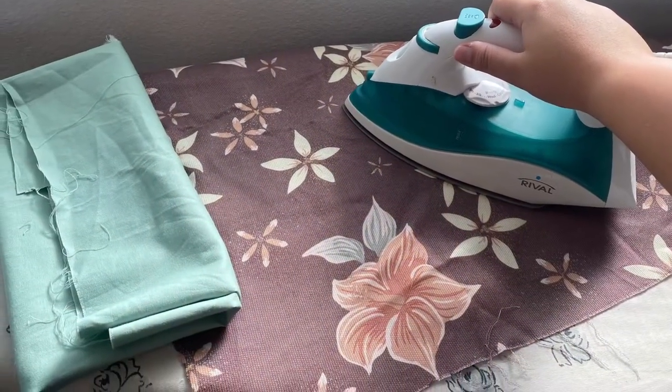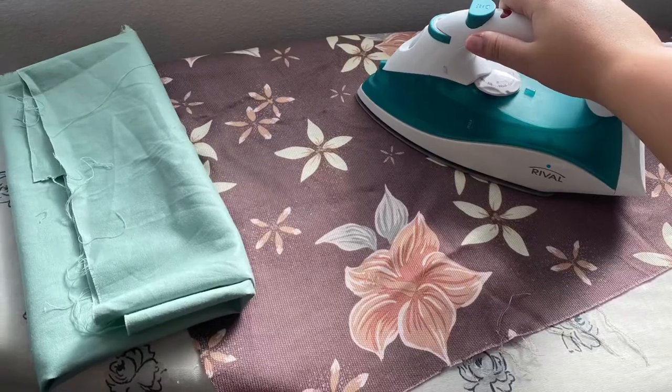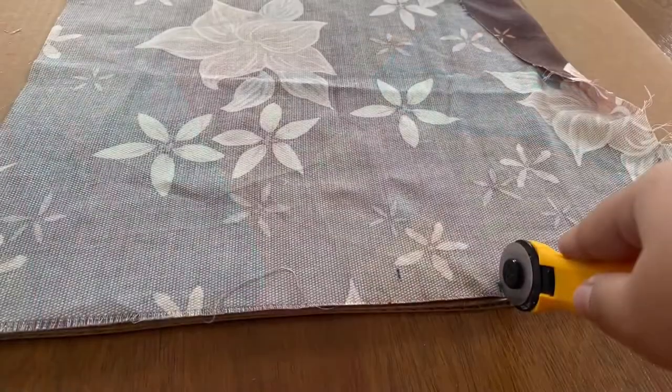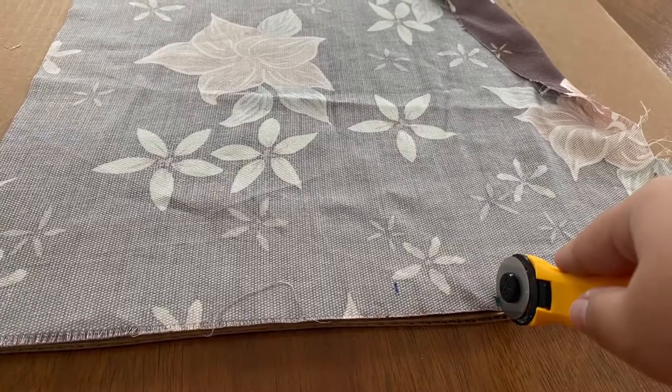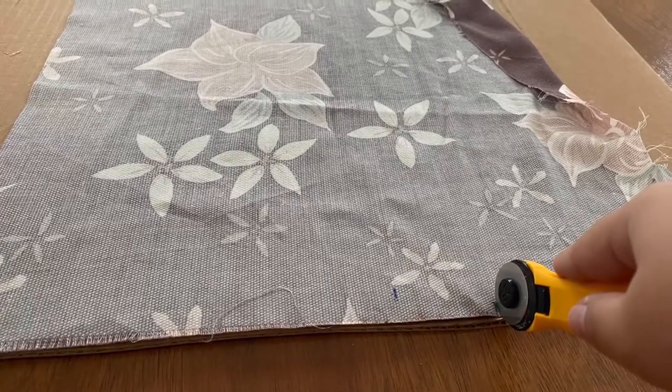First you're going to want to iron all of your fabric so you can make sure it's nice and flat before you cut it. Then you're going to want to measure your fabric pieces. For the front of your pillow you're going to want to cut a piece of fabric at 16 by 16 inches.